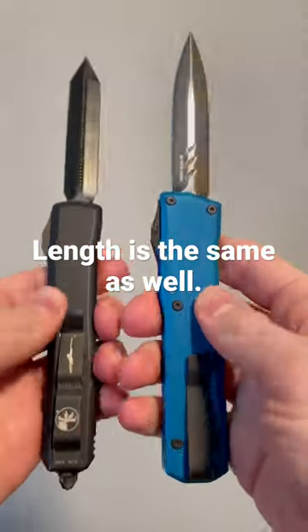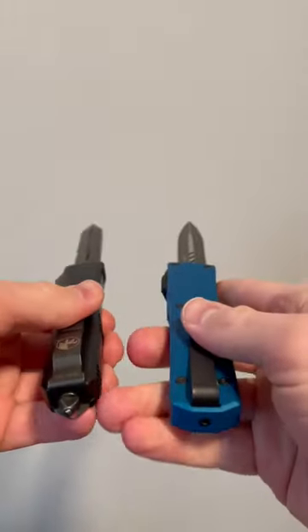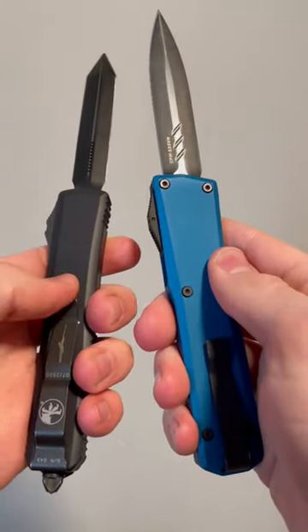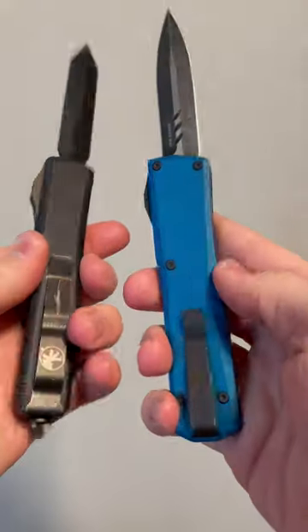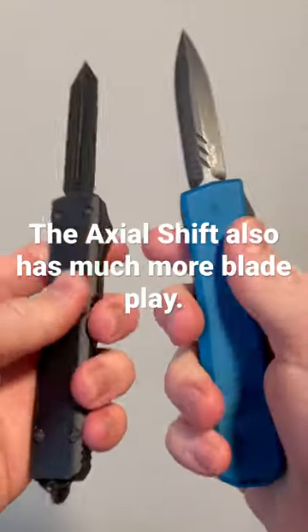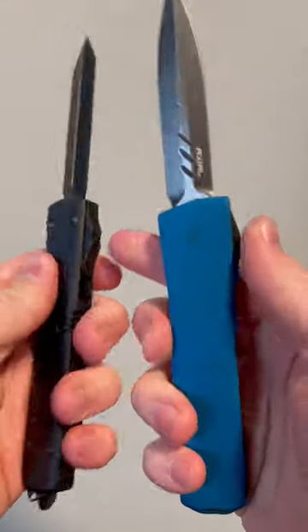The only real differences are the glass break on the Microtech, the width on the Axial, and the screws being on the opposite side with one fewer screw on the Axial Shift. Is that enough to make it its own knife? You'll have to decide.